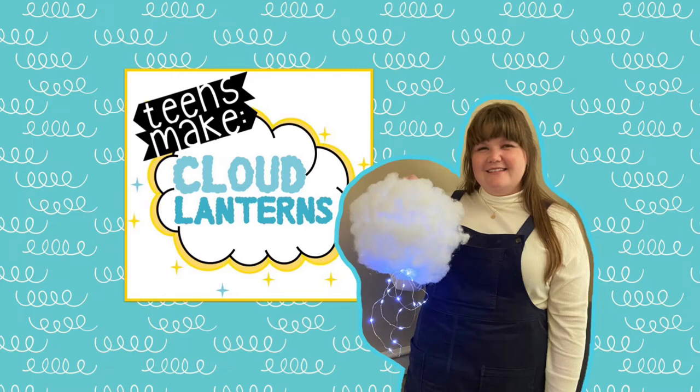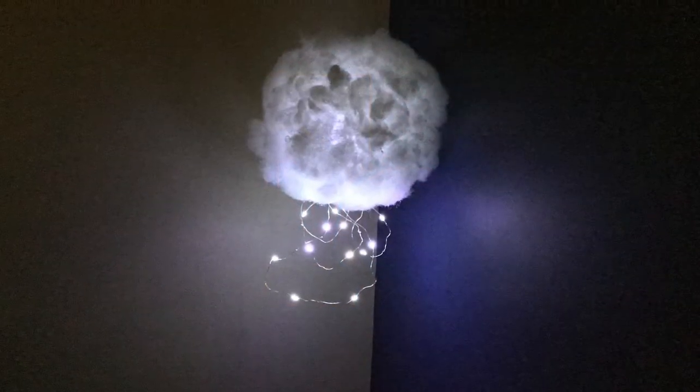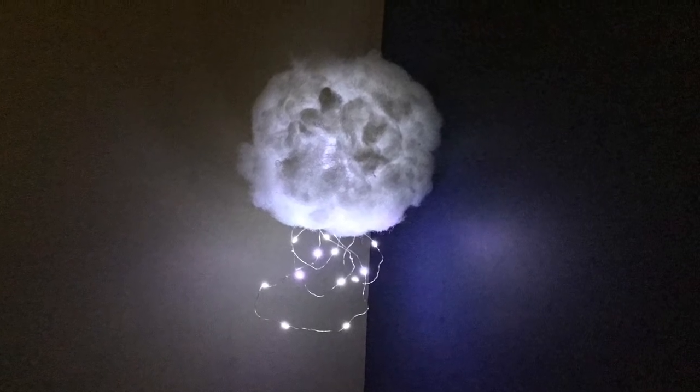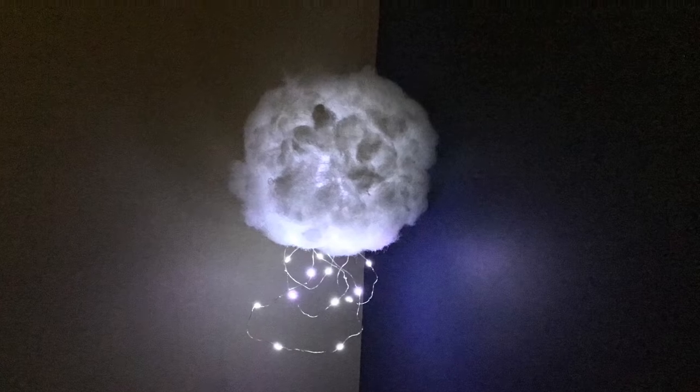I'm Amanda, the teen assistant here at the Woodruff Library, and today I will be showing you how to make a cloud lantern. See the video description below to learn how you can request a pick-me-up kit of your own, available while supplies last.